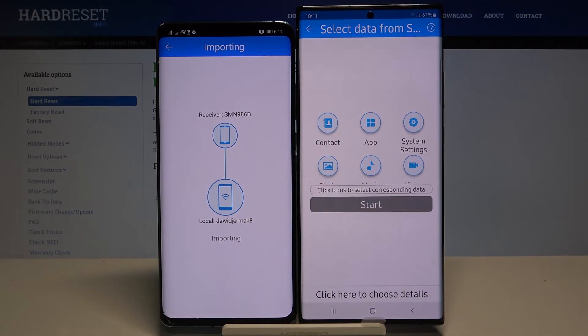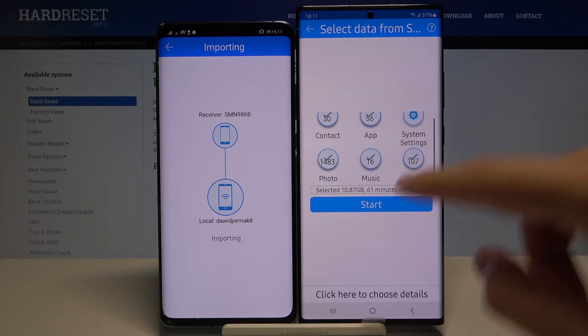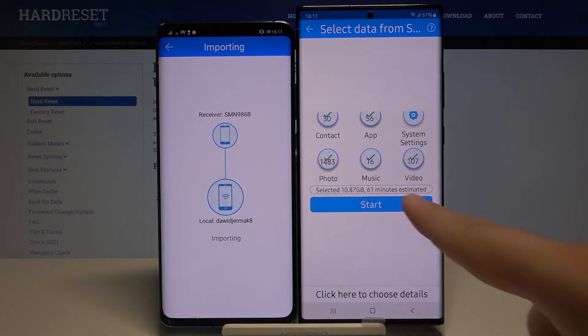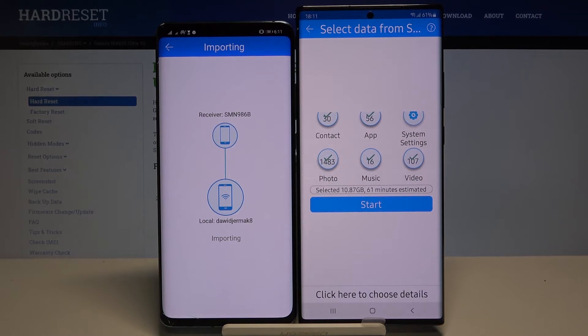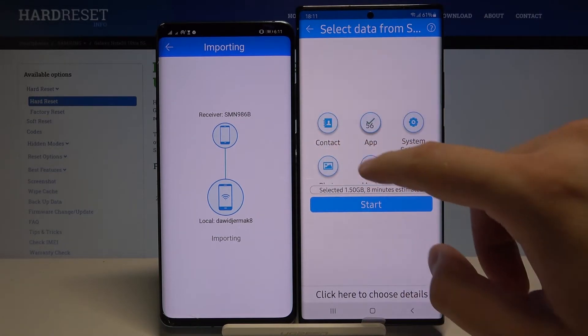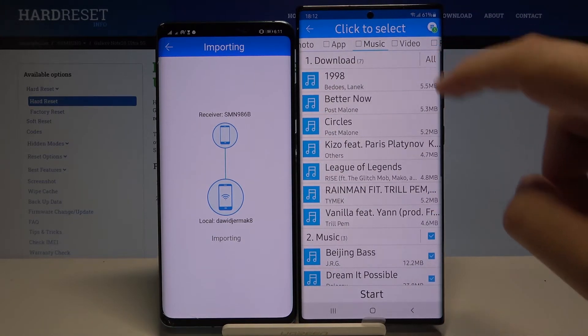Right now, if you want to send all of the data you have to select all of these icons. Then just click 'Start' — here we can see the total size of the selected files and also the estimated time of the transfer. I'm not going to wait for the full transfer, so I'll demo with just a few files.